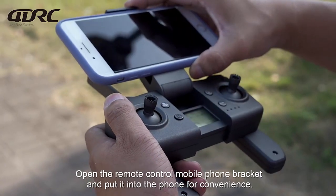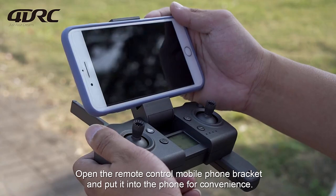Open the remote control mobile phone bracket and pull it out to place the phone in for convenience.